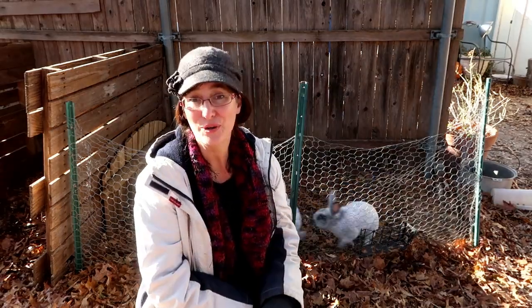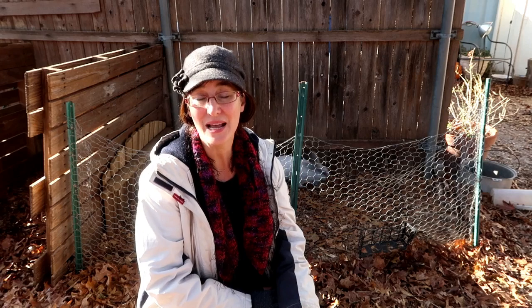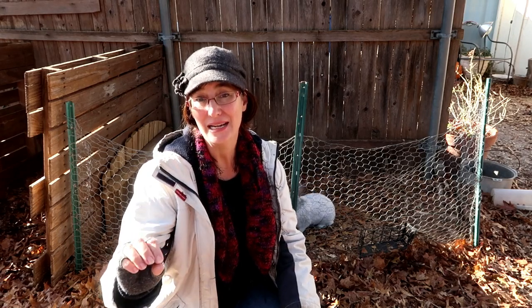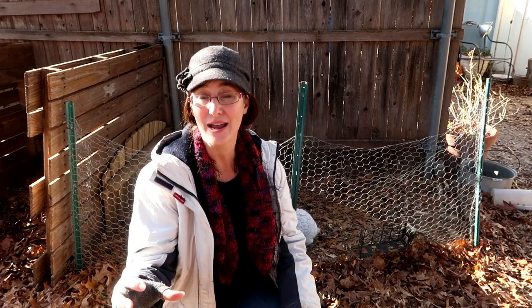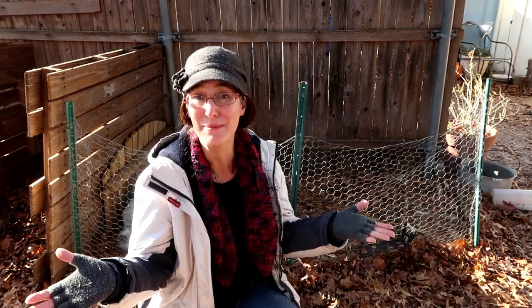There is one other problem — your doe or your buck could just be too lazy, especially if they're sitting in cages all the time. I don't think that's the problem with my does because they rotate out of exercise pens. If you do think that is a problem, reduce their food gradually, put them on a slow diet, get them more exercise, and keep trying to breed. I think the issue here is just the beginning of winter — their instinct says don't breed when there won't be food for them and their babies.